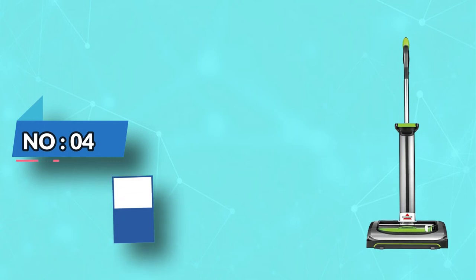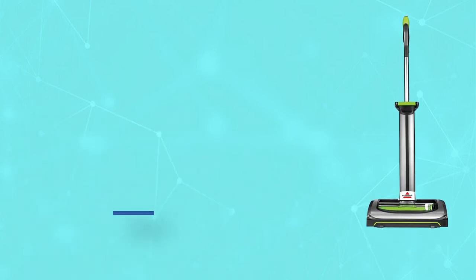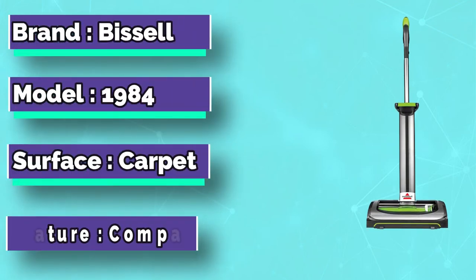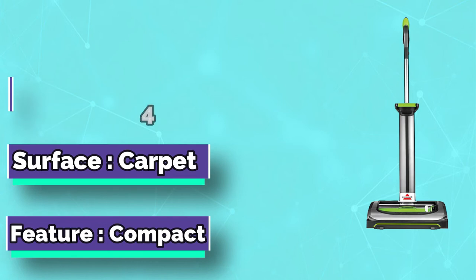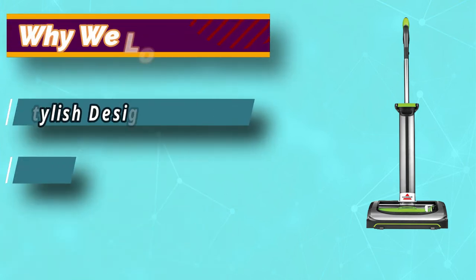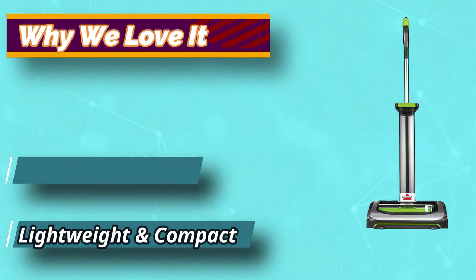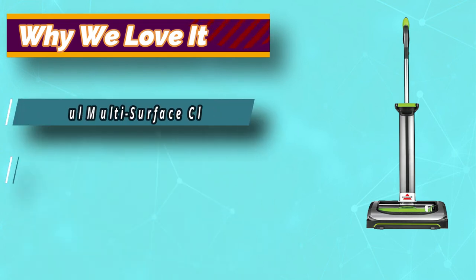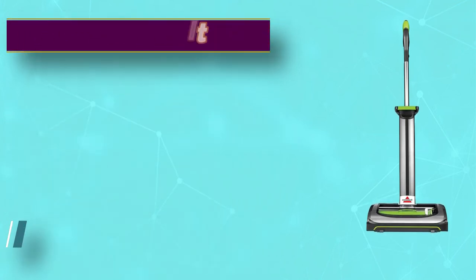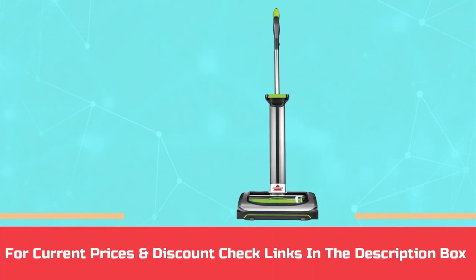Number 4: Bissell AirRam 1984 Vacuum Under $300. Meet the lightweight and powerful AirRam cordless vacuum. Equipped with a 22-volt lithium-ion battery, this cordless vacuum delivers up to 40 minutes of powerful, fade-free suction across carpets, hard floors, and area rugs. The AirRam is ultra light and easy to use, weighing less than one pound in use. With swivel steering and a lay-flat handle, it maneuvers under and around furniture with ease. For current prices and discounts, check links in the description box.